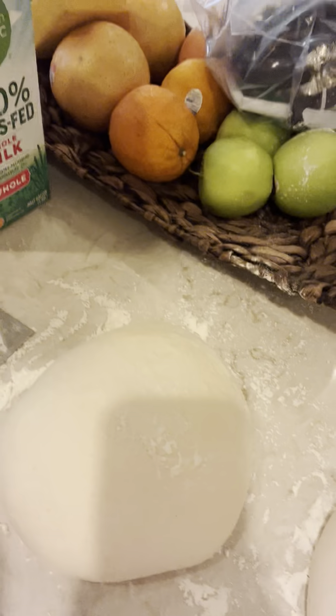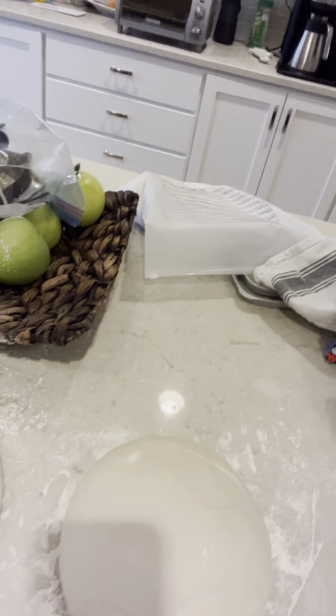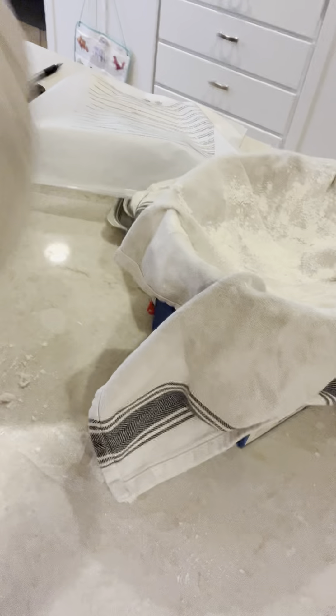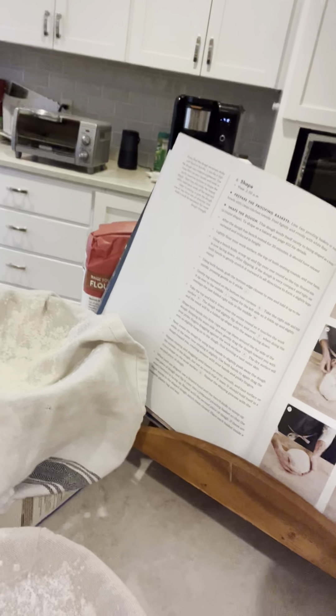This is the second bench rise since I did it in a bowl earlier, and now we're going to shape and transfer to the quote-unquote lightly dusted banneton baskets.